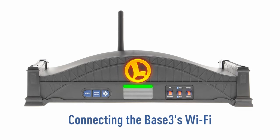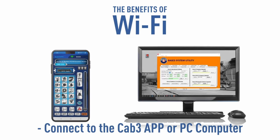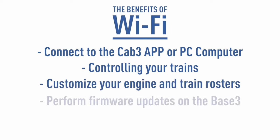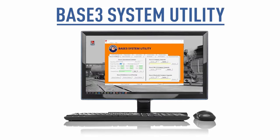This video will show you the various ways that you can configure the Base3's Wi-Fi. Wi-Fi is used for connecting the Base3 to the Cab3 app or a PC using the Base3 system utility. Aside from controlling your trains, it allows you to customize your engine and train rosters and perform firmware updates on the Base3. This video will demonstrate connecting the Wi-Fi using the Base3 system utility.